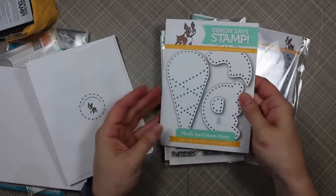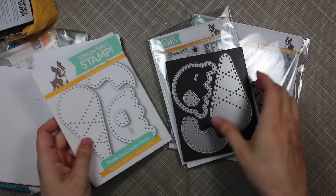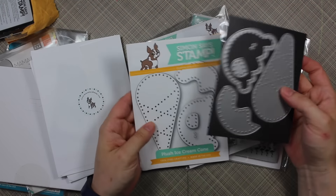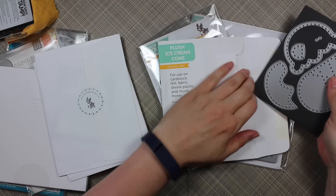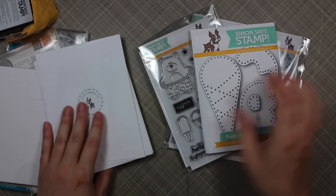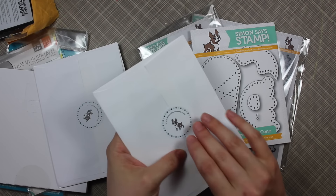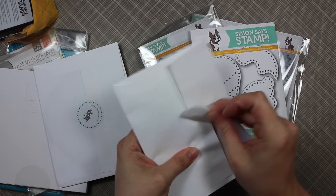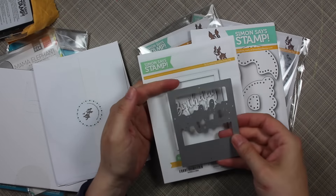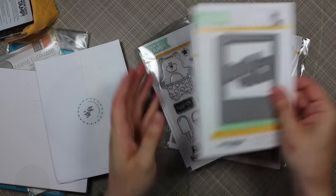I got the plush ice cream cone die. As soon as this stuff got released I had to order it — there were just too many cute things to pass up. It comes on its own little magnetic sheet. There are all sorts of plush dies and Simon also sells felt and all that stuff, so this one was just too cute to pass up. I also got the birthday wishes frame die from a previous release — I thought it would be so cute for shaker cards because it cuts the sentiment and the frame and everything.